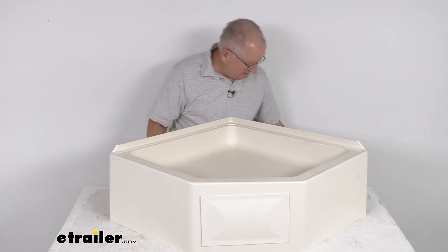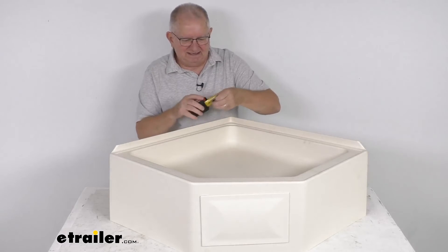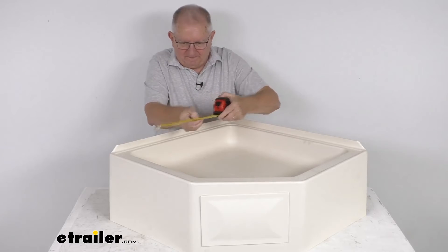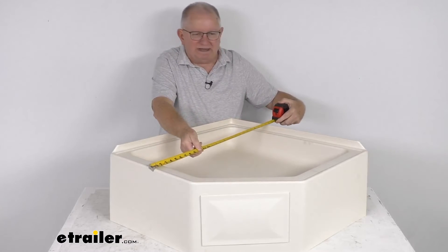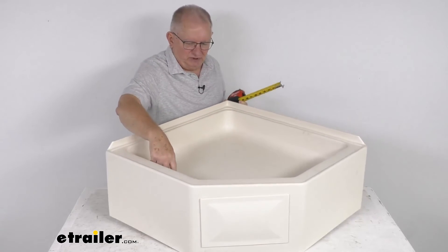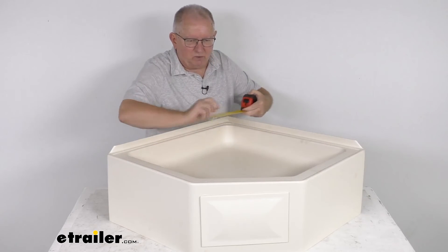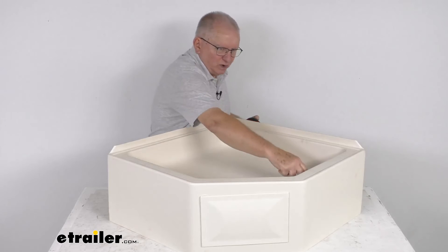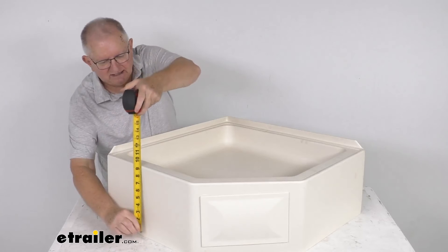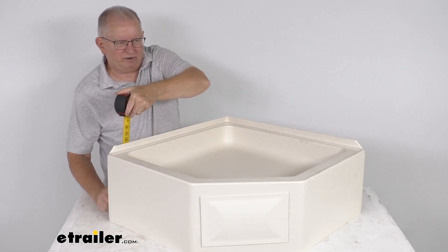For dimensions: the overall exterior is 27 inches by 27 inches. The interior dimensions, measured inside to inside at the bottom, are approximately 20 and three-quarter inches each way. The overall height is about 10 and a quarter inches, or approximately 11 and a quarter inches if you include the flange.